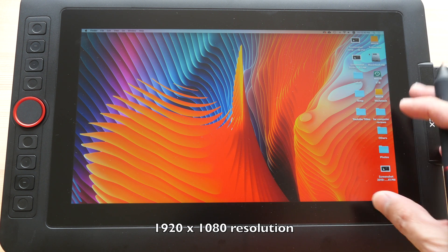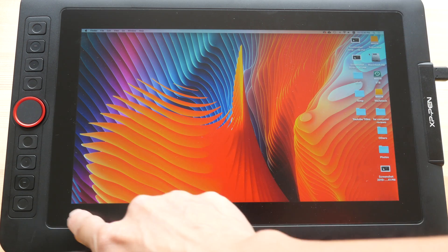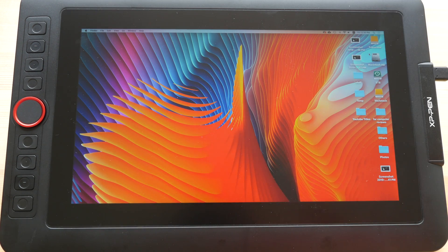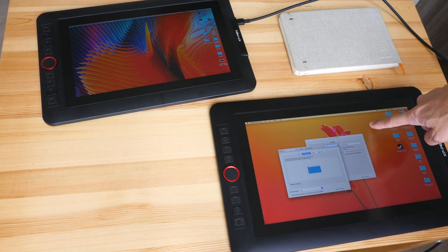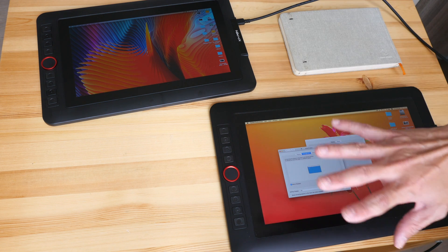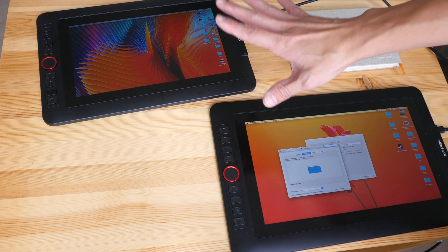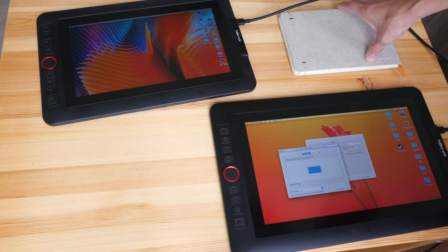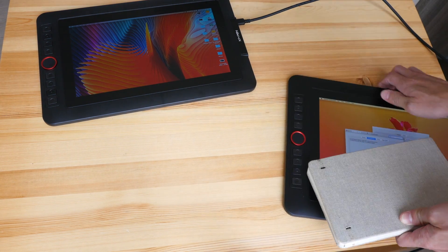The matte screen protector affects sharpness slightly — the display still looks sharp but the 13.3 Pro looks a bit sharper. The resolution is 1080p, so you will be able to see individual pixels, but it's still a very usable resolution on this 11.6-inch screen. For brightness, I measured 190 nits on this model and 195 nits on the larger one — pretty similar, and not the brightest screens around, but for indoor use definitely more than adequate.